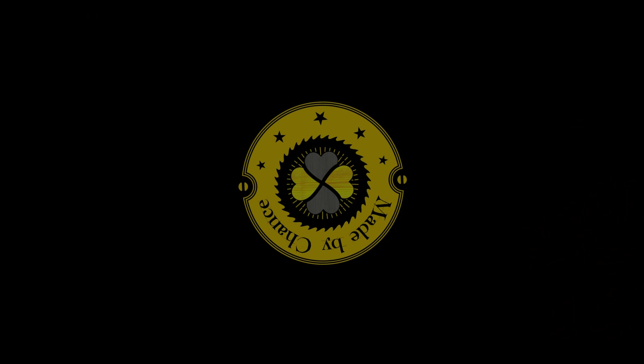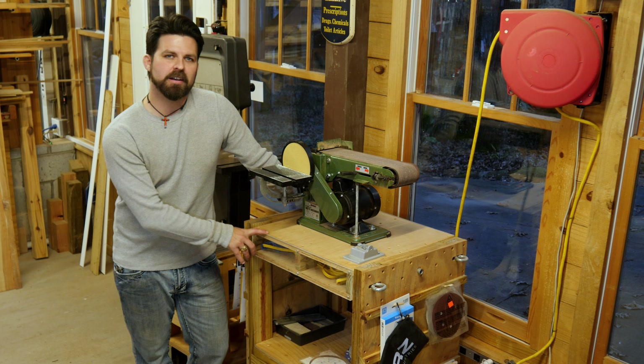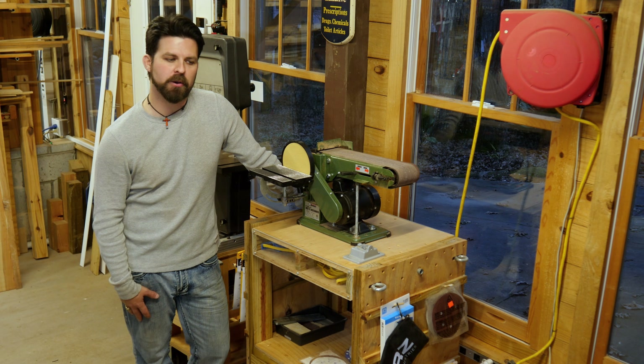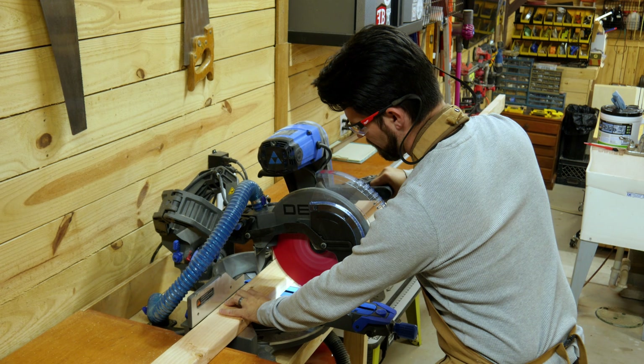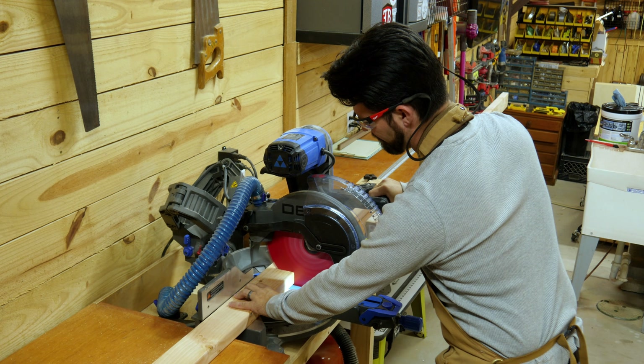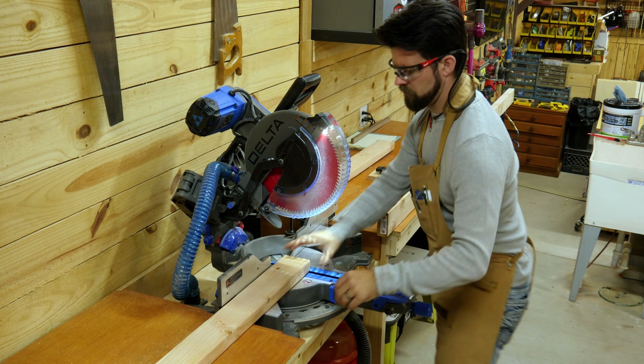Where are you fucking up over there? Hi, I'm Christopher and this is Made By Chance. I made this flip-top tool stand about four to five years ago, and shortly after I made it, my father-in-law really liked it and wanted one himself.